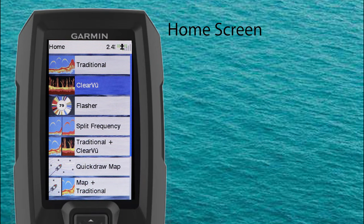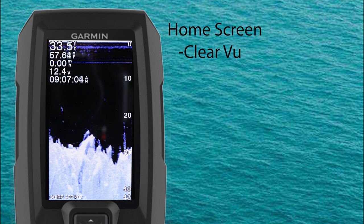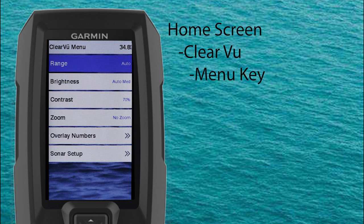Now that we have a better understanding of how Clearview sonar works and some of its advantages and disadvantages, let's look at the Clearview sonar menu options available on the Garmin Striker Vivid series. Starting at the home screen, scroll down and select Clearview, then press the menu key. With the Striker Vivid Clearview menu we have the option to adjust the range, brightness, contrast, zoom, overlay numbers, or enter the sonar setup menu.